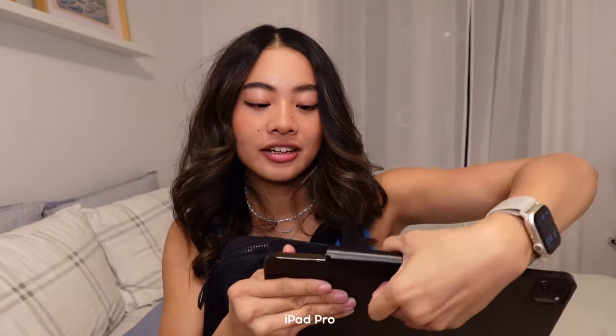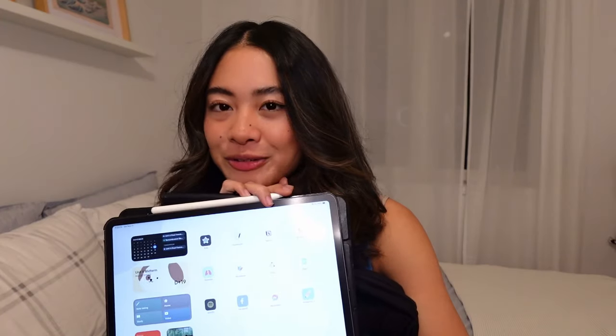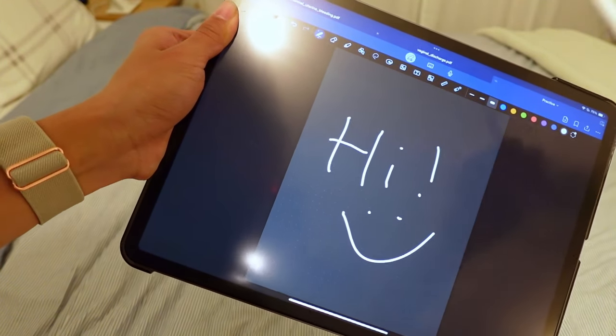The next thing I have in here, you guys are probably very familiar with by now, is my iPad. If you haven't seen my iPad tour, you can check it out. I personally take notes on my iPad, so obviously this has to come with me wherever I go. I have my iPad and my Apple Pencil — it's what I use for taking notes while I'm in lecture.